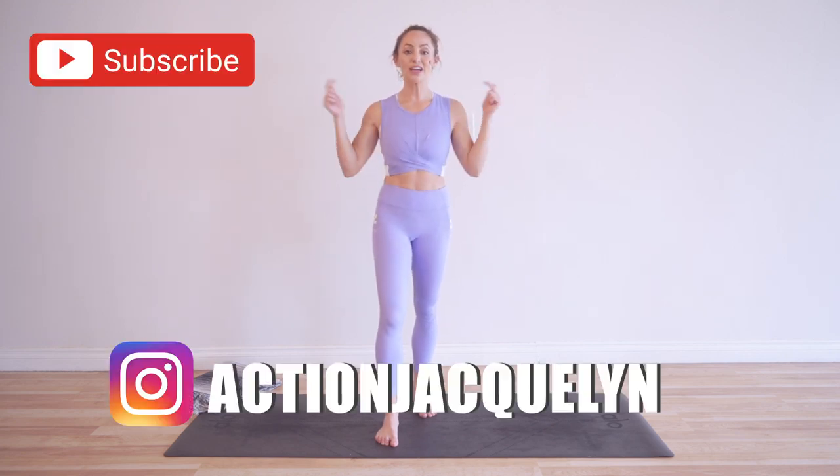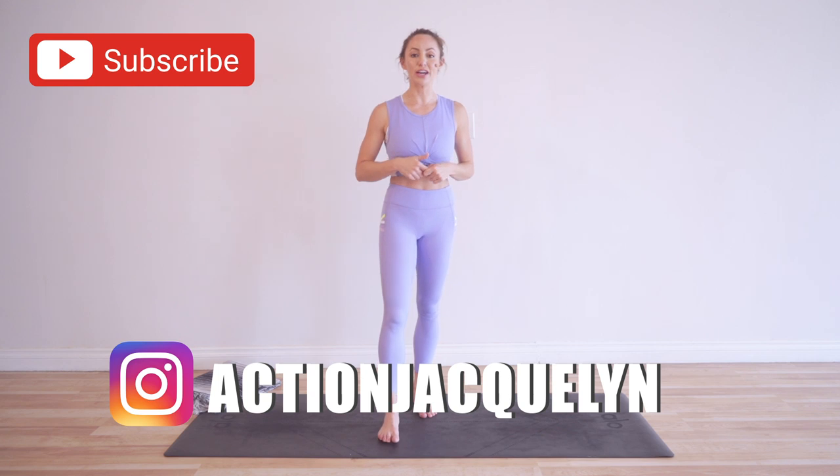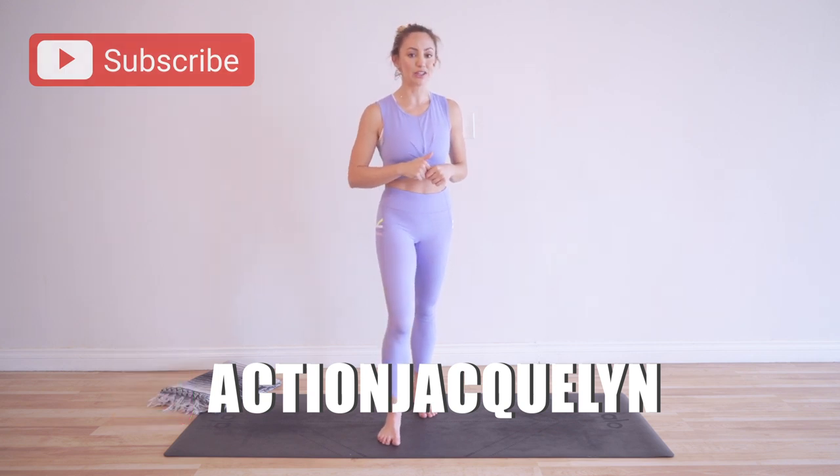If you haven't joined yet, click right here to download the guide and get into our community group — we are having so much fun. Also hit the subscribe button right here so that you are notified every single time I release a new video, because I release one every single week. Okay, let's get started.